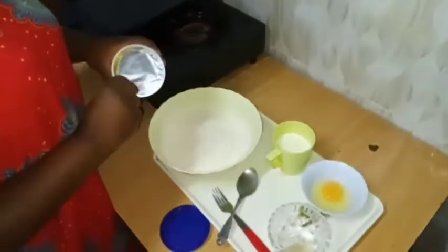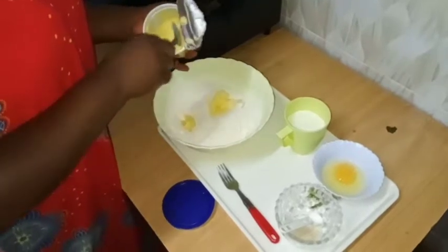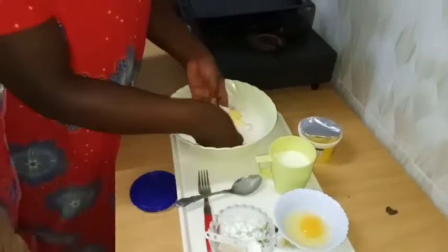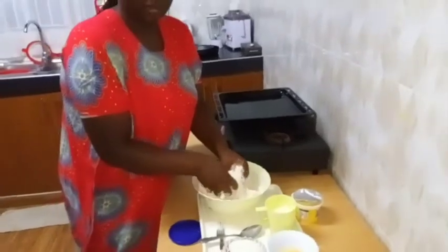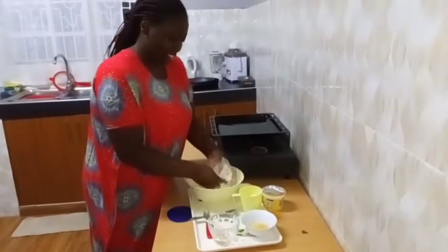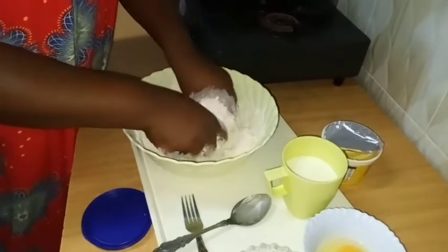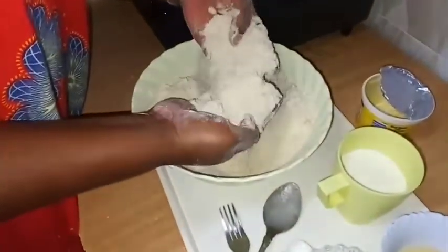I'll add in the margarine. I have washed my hands so I'll use my hands. I'll mix this mixture until the texture is like breadcrumbs — that's the texture I want to achieve. As you can see it's forming like breadcrumbs — that's the texture I wanted.